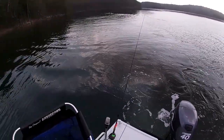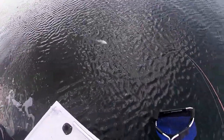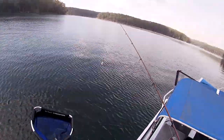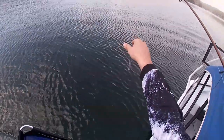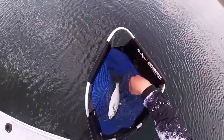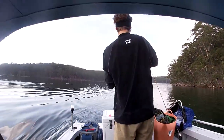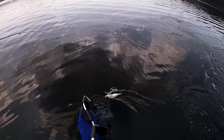Got another nice tailor on — there he is, going over the side of the boat. Oh no, he just came off! And that's what they do to your lure — look at that, he just chomped that straight in half. It's probably similar size to the other one. I'm on, I'm on — go Zachy! Still got him, he's jumping. Another tailor, good work!